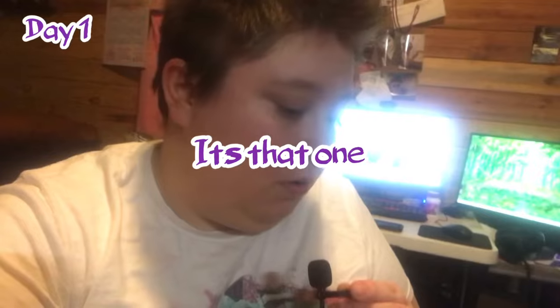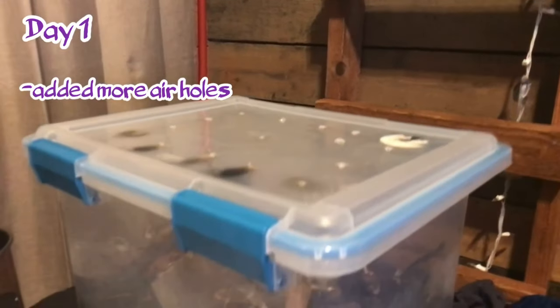Day one of checking on the compost: the worms were trying to escape, which indicates to me that there is either too much food, not enough air, or something's amiss. We decided it's probably not enough air, so we poked more holes in the sides and on the top, and hopefully that will give the worms more air.